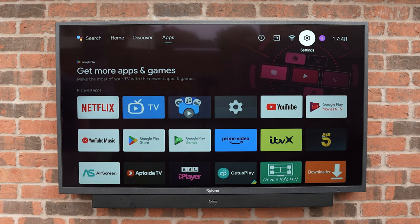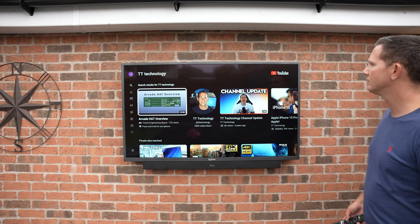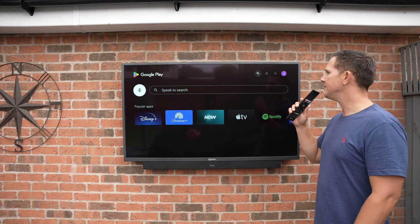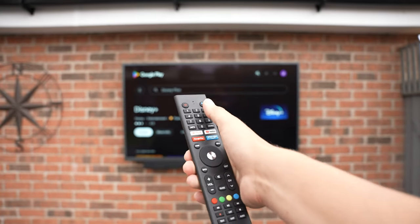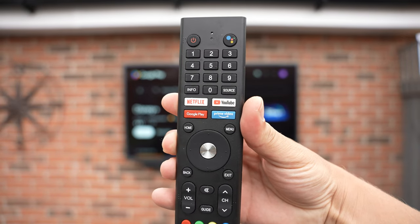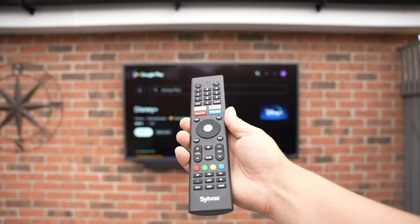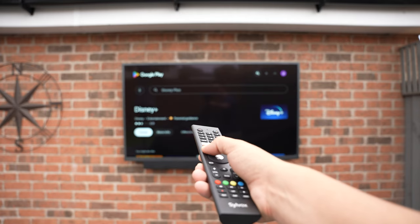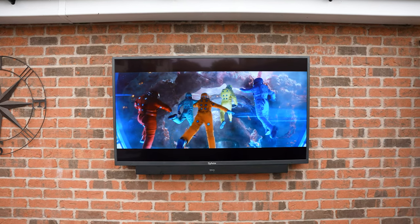We've also got the ability to tune in analog TV signals, digital TV signals, and satellite, so you can enjoy your normal TV signal on top of all the apps. The TV also has Google Assistant built in, so you can ask Google to open things on YouTube or search for content. You can also use voice search with the remote instead of typing. The remote is nice and easy to use, with a Google Assistant button, shortcuts for YouTube, Prime Video, and Netflix, plus all the number and navigation buttons. It works via both infrared and Bluetooth, but you'll need to connect via Bluetooth to use Google Assistant and voice search.